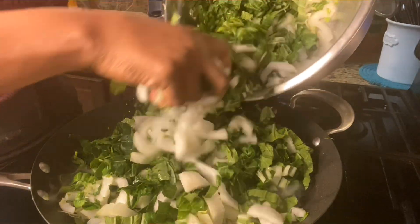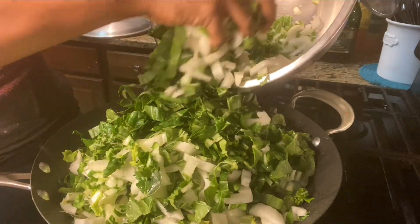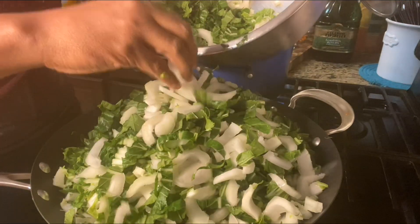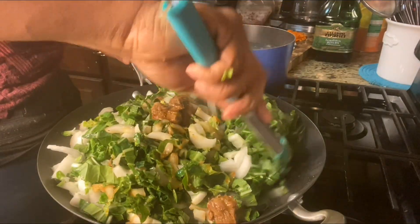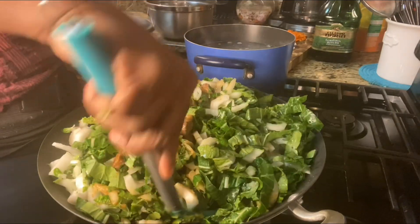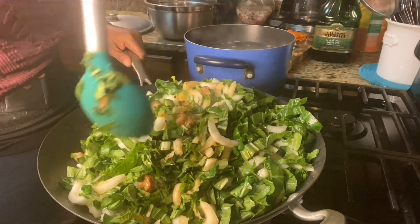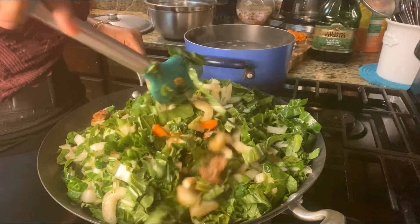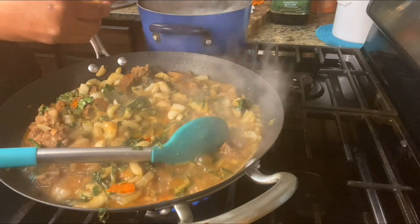The meat is already tender, cooked nicely, and it's going to finish off cooking with the bok choy. I'm going ahead and adding all the bok choy to this wok — the pan is very large so it can take everything in. I'm adding all the bok choy and gently turning everything over, bringing the meat up to the top to get that flavor into the bok choy. On the other side of the stove, I have my rice boiling so it finishes at the same time.